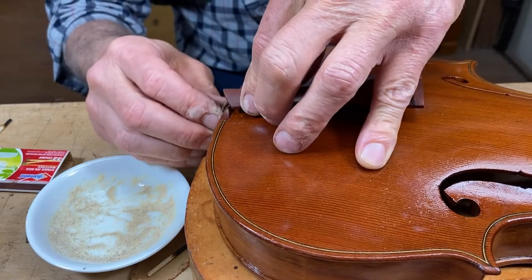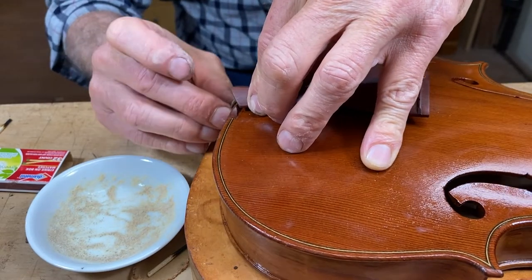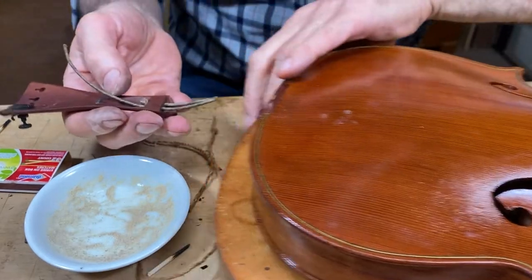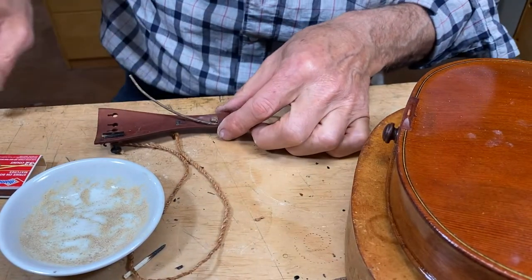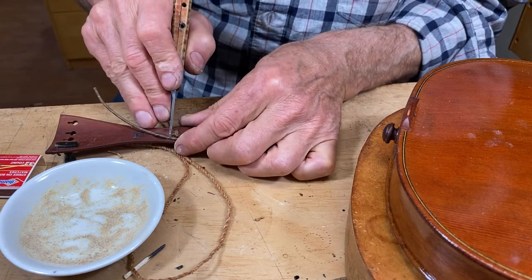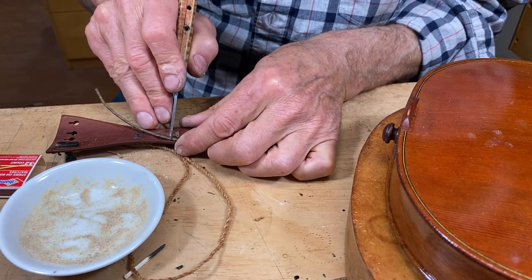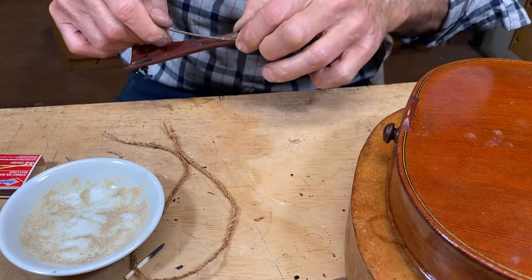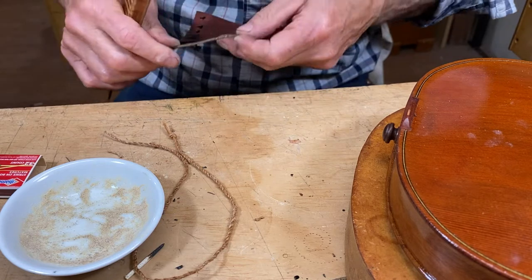I want it to be tight onto that saddle there, because I've heard that these traditional gut tail guts actually stretch a lot when you first put them on. I'm going to err on the side of making it a little bit too long, because I'm cutting off the excess here and there's not enough excess to do it again — I've only got one shot, which is kind of amazing.